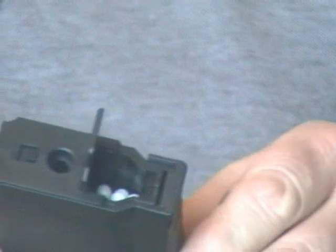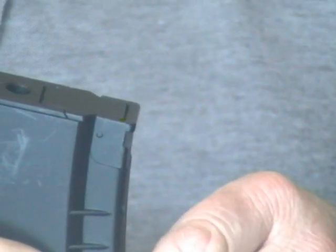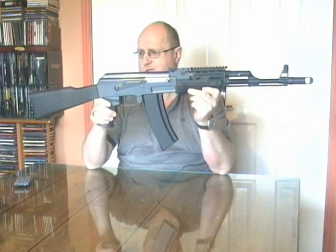This is the trap door — I will pop it open, you fill it up and just close it back up. I have two of these with this AK47 and I think they go with it rather nicely.